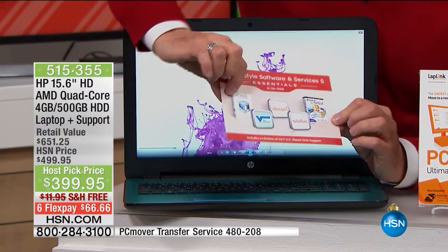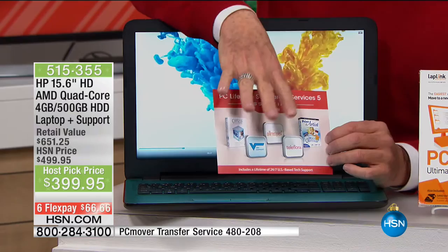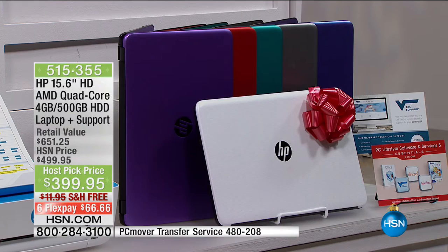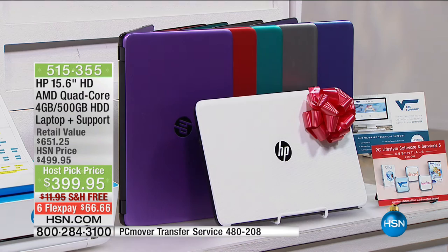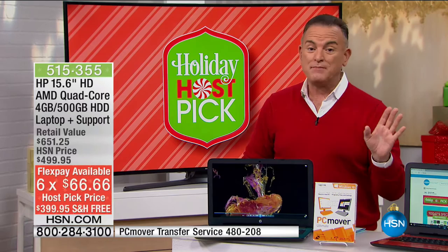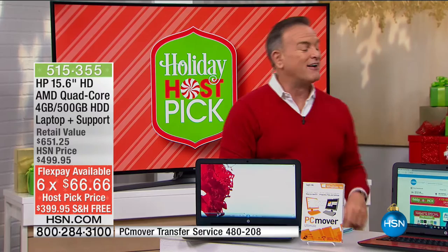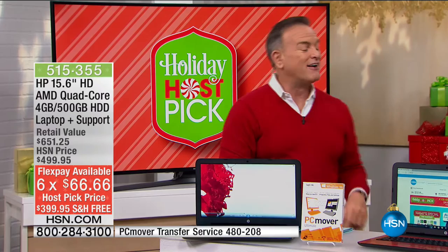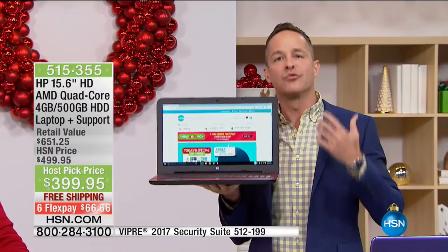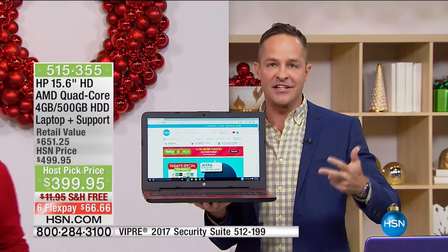Included with your purchase: the computer, an onboard camera, lifetime tech support — a $299 value — and applications like ThinkFree Office, which lets you create, edit, modify, and send Word, Excel, and PowerPoint documents. Free shipping to any address in the continental United States. Colors available: new purple, teal, silvery gray, and Christmas red. It's $66.66 on a flex payment — unsurpassed by anything we've done all year, better than our Black Friday computer special. With the HSN card: 12 months interest-free at $33.33.